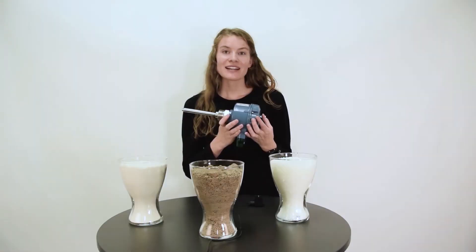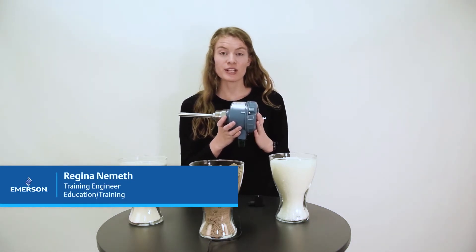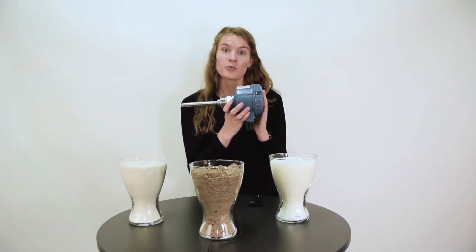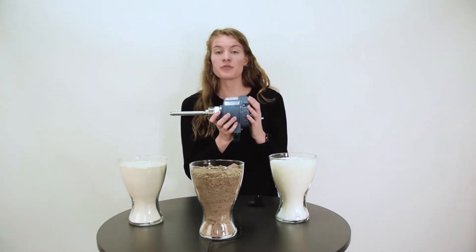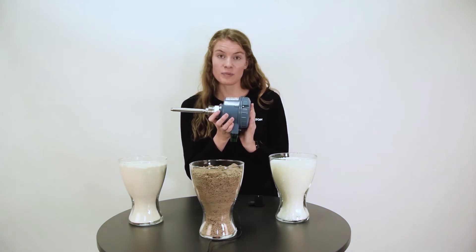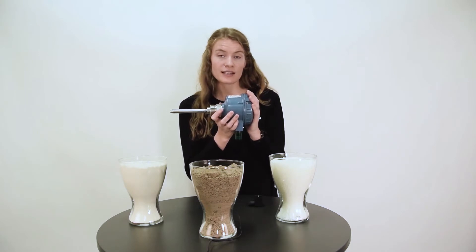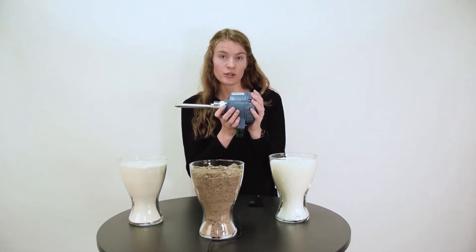Hello, my name is Regina and I will now demonstrate how a Rosemount 2535 vibrating rod works. The working principle is that when connected to a power supply, the rod starts vibrating at its natural frequency by an internal piezoelectric crystal.